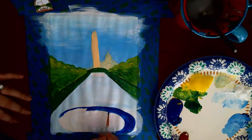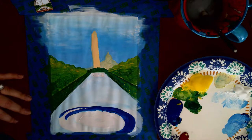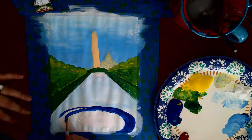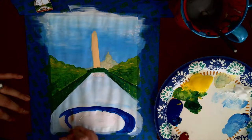Straighten up your edges and then fill it in. If you have a lot of color variation and you're not happy with it — sometimes the paint gets a little thin or watered down by accident — you can always go back and do a second coat. Especially bold colors like blue and red sometimes need second coats because they're just such a deep pigment.